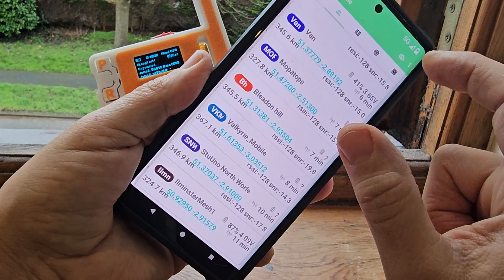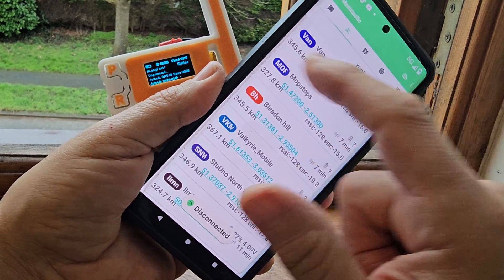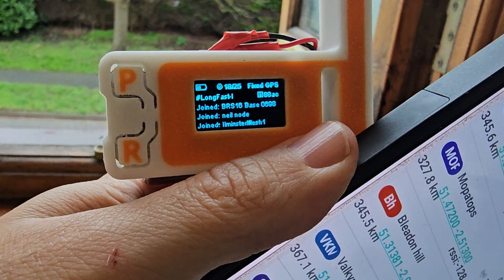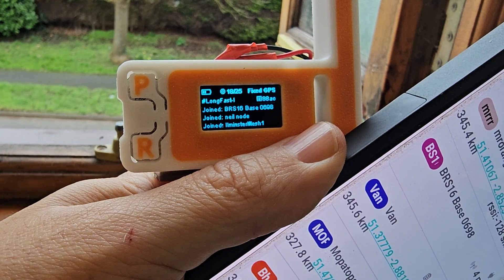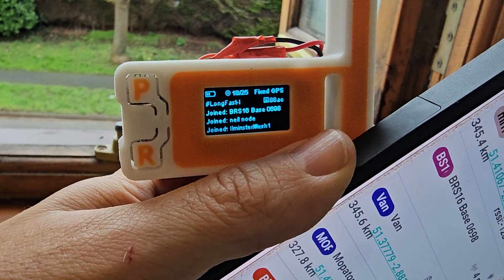Let's quickly look at the settings — if you tap the three dots there. I think it's saying that I've gone offline, I've disconnected. But look, you've still got messages coming in here. Joined BRS16. Joined Hale node. Hale Minster. Joined. You've got all these people joining.